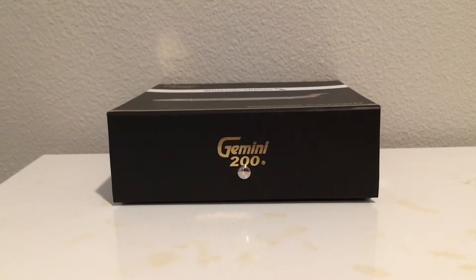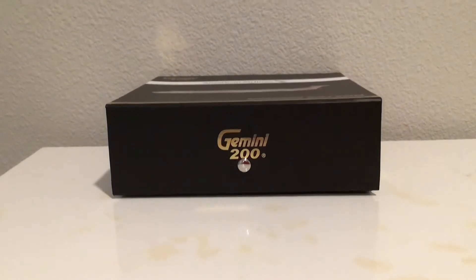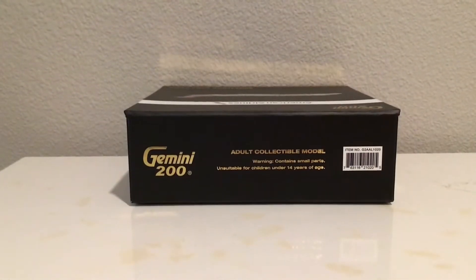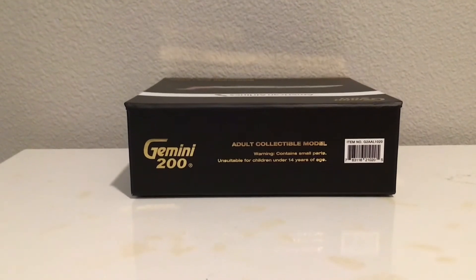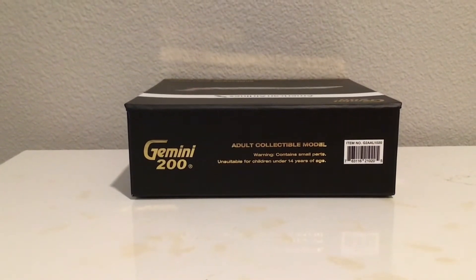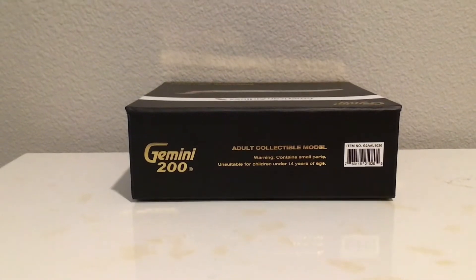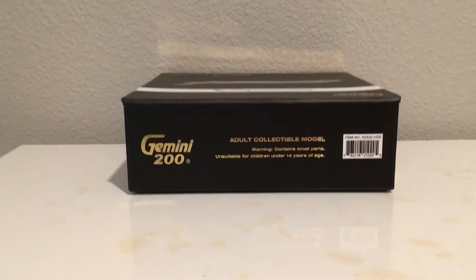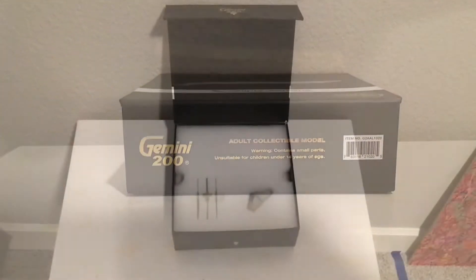At the bottom of the box we have a Gemini 200 logo and the little silver button that clips the box together. At the top on the left we have the Gemini 200 logo, 'adult collectible model' in the middle, 'unsuitable for children under 14 years of age,' and a barcode with the item number on it. I got this off a website so I didn't need the barcode.